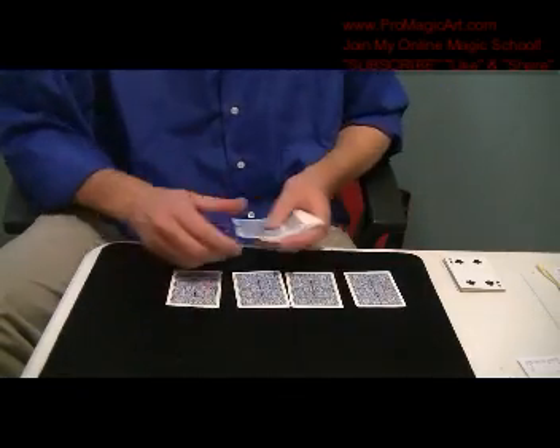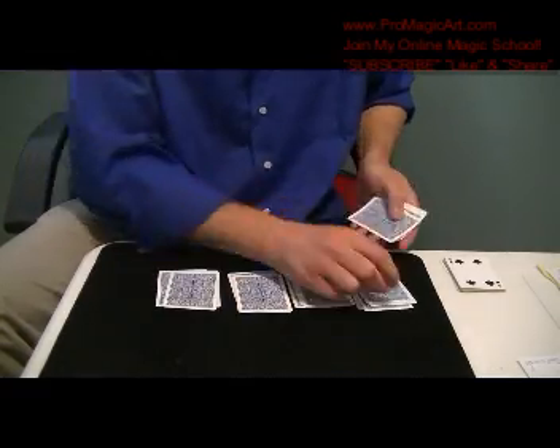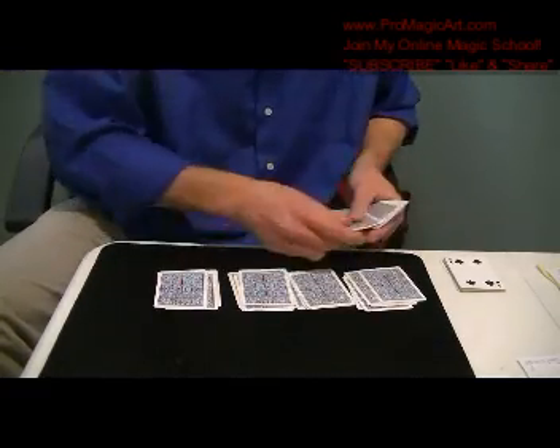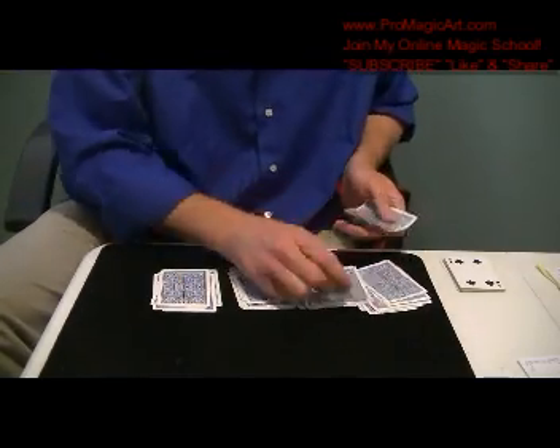The cards can be shuffled before and after, which I'll show you how to do in the explanation. This is just what the performance will look like. And this is a really nice self-working effect for beginners.